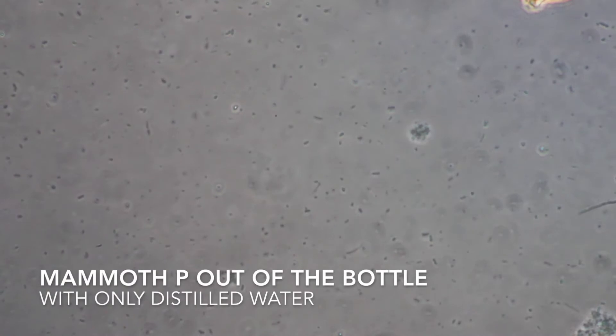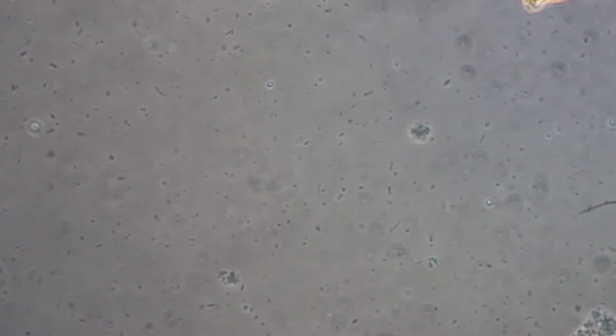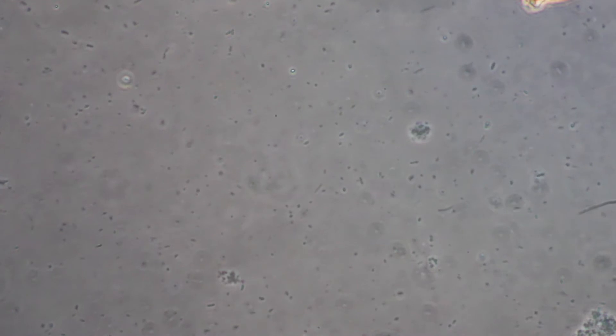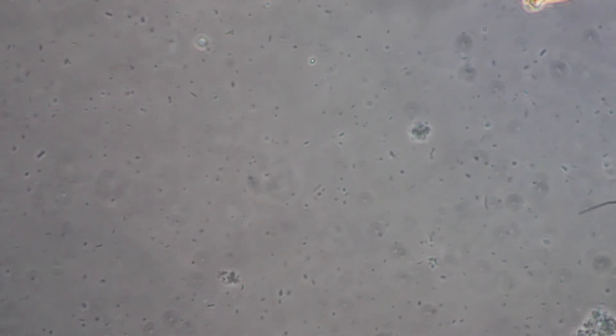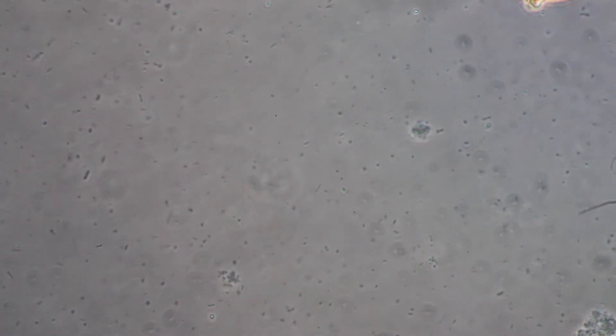Hi, this is Tad Hussey with KISS Organics. I'm here today to take a look under the microscope at Mammoth P and see if there are ways we might be able to extract and replicate some of these microorganisms to make the Mammoth P go a little bit further. We're going to mix some Mammoth P with a few different ingredients in distilled water and see if we can replicate some of these organisms.